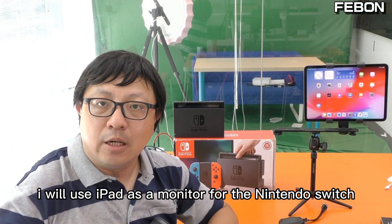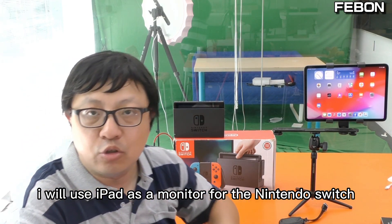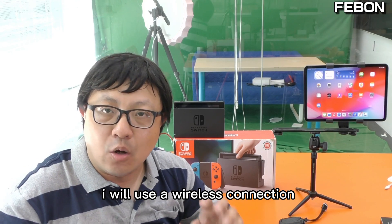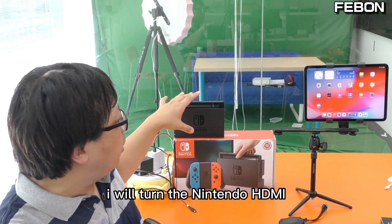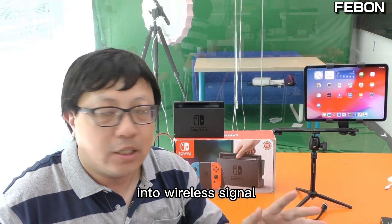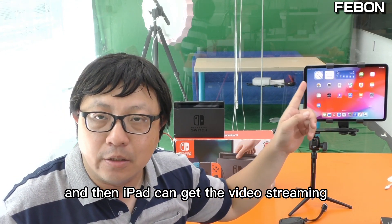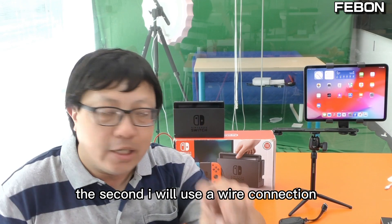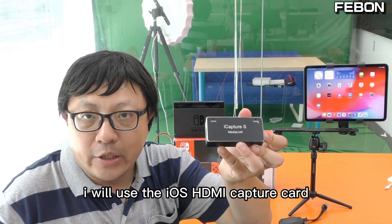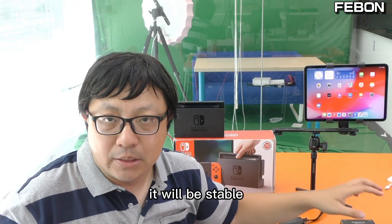I will use iPad as a monitor for the Nintendo Switch. I have two ideas. The first idea is to use a wireless connection — I will turn the Nintendo HDMI into a wireless signal and then the iPad can get the video streaming. The second idea is to use a wired connection using the iOS HDMI capture card, which will be more stable.